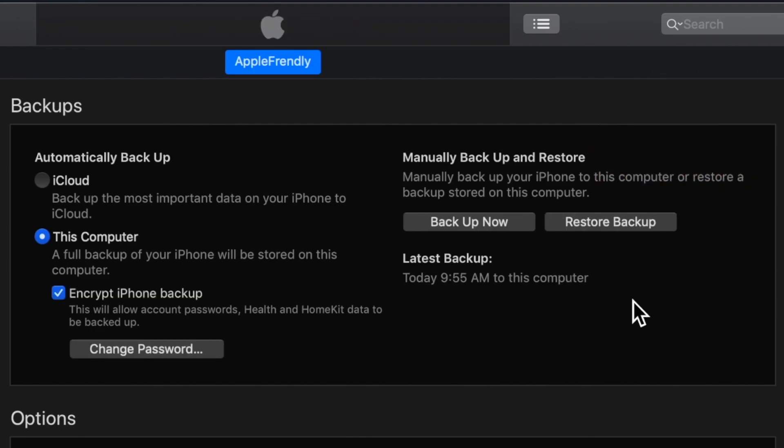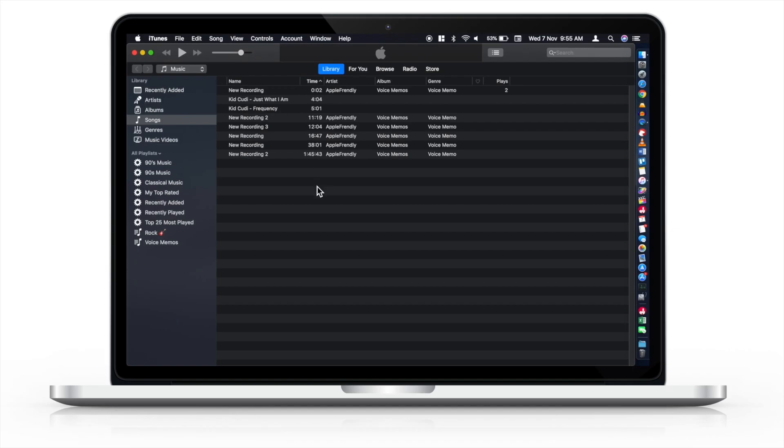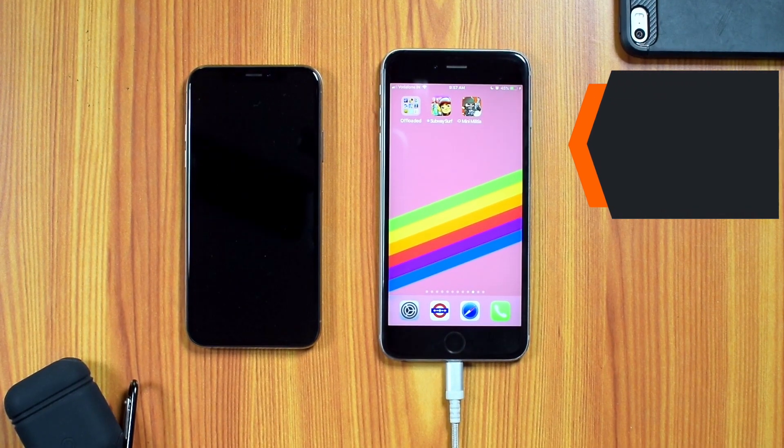Once the backup is completed, disconnect your iPhone from iTunes and remove the lightning connector from your old iPhone.